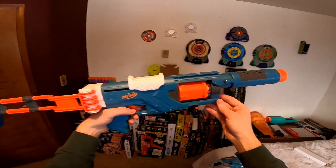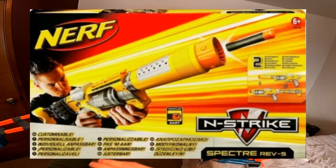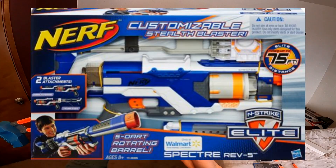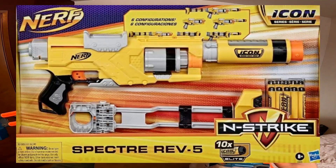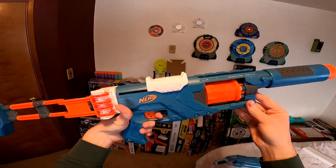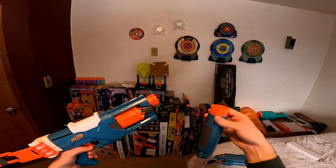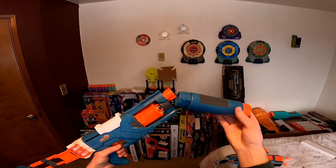Now let's go over the Spectre Rev 5. The Spectre was originally an N-Strike blaster, then it was redone for the Elite line as a Walmart exclusive. Very recently in 2020 we had the Icon Spectre, which was a repaint of the Elite Spectre. From what I can tell this is also a repaint of the Elite Spectre, though the trigger does feel much heavier. You have a sling mount, an N-Strike barrel attachment point, and of course this includes a barrel — one of my personal favorite barrels of all time.